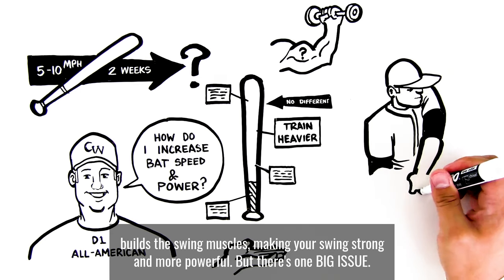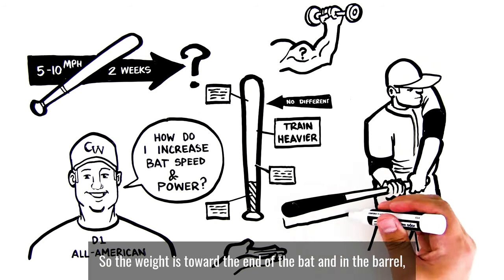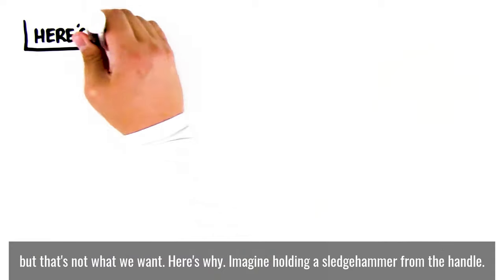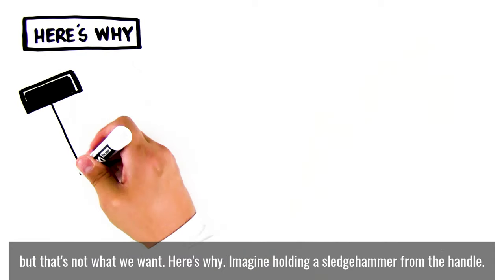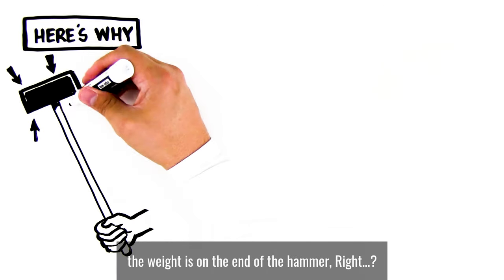But there's one big issue. Every heavier bat on the market is end-loaded, so the weight is toward the end of the bat and in the barrel. But that's not what we want. Here's why. Imagine holding a sledgehammer from the handle — just like every heavy training bat on the market, the weight is on the end of the hammer.